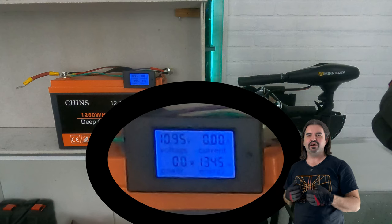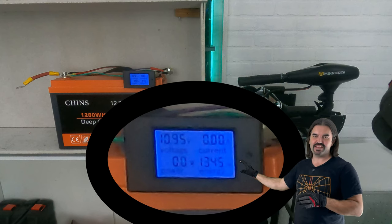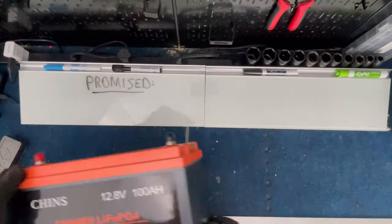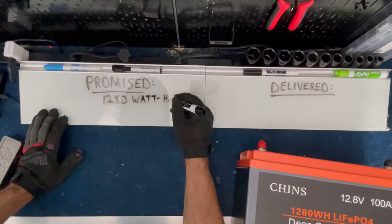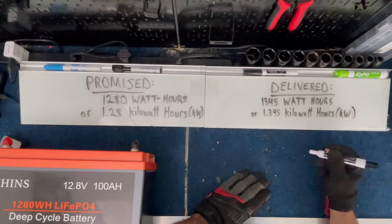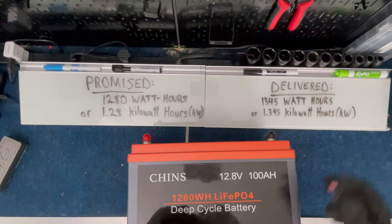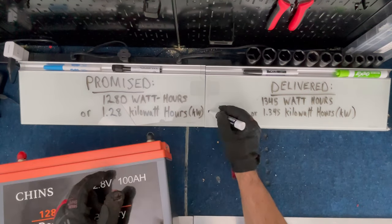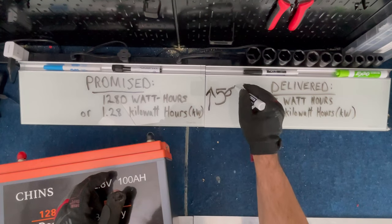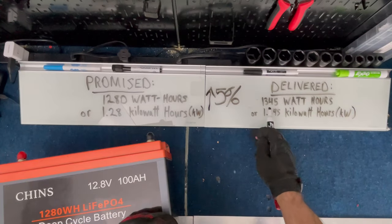Let's fast forward to the end and see how Chinz actually treated us. The test is finished, the battery is dead, and we have a total watt hour number of 1,345. We were promised 1,280 watt hours, or 1.28 kilowatt hours, and we actually got 1,345 watt hours — 1.345 kilowatt hours. That's a positive difference of approximately five percent. So good on you, Chinz — you've over-delivered on the capacity.